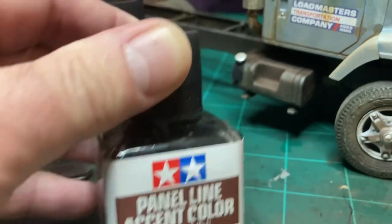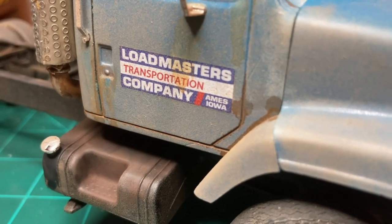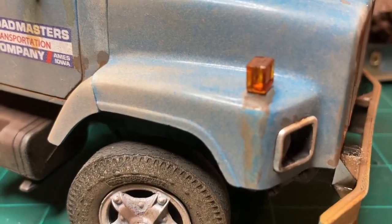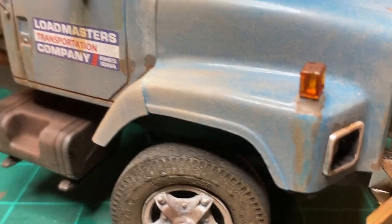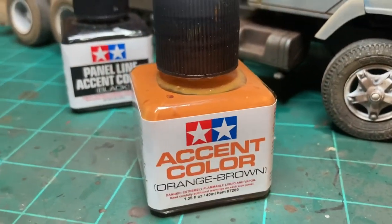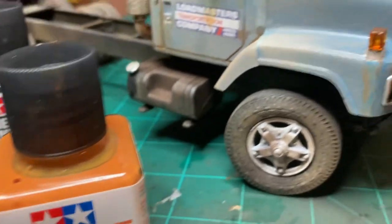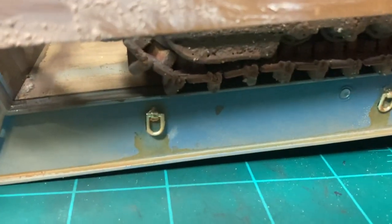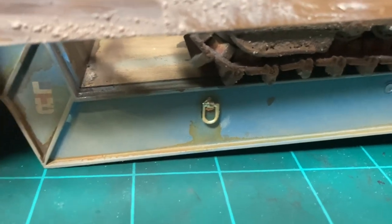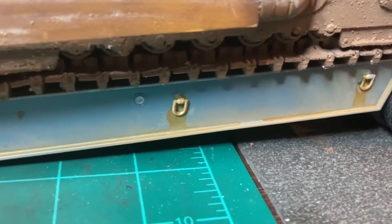The brown panel liner looks like rust and dirt that's gotten in there — and water run down along that turn signal too. For new-looking rust, I use this other liner on some of the stuff here. Like on this trailer — see that silver piece that's gotten wet and rusty and run down the side of the trailer. You just dip it on there and let it run where it's going to go, because that's what water's going to do.